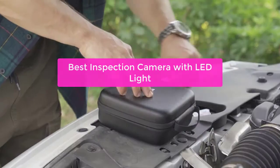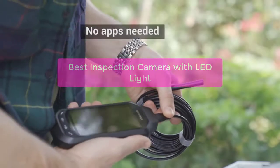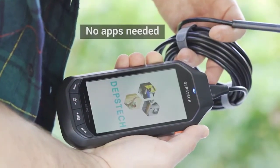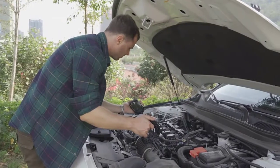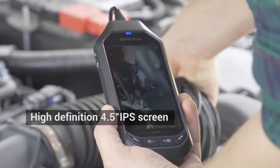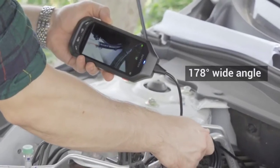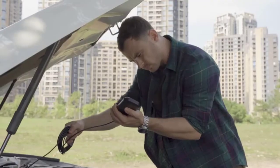Looking for a quality inspection camera with LED light? Look no further. This camera is perfect for small businesses and contractors who need an easy-to-use camera that can help them inspect items quickly and easily. With its bright LED light, this camera is perfect for inspecting things like machinery, electrical equipment, and more.